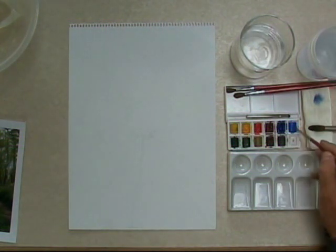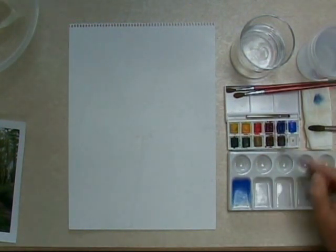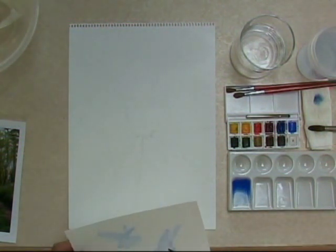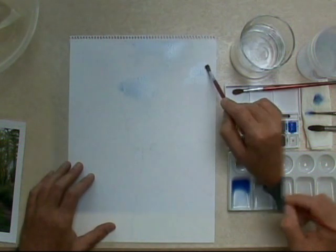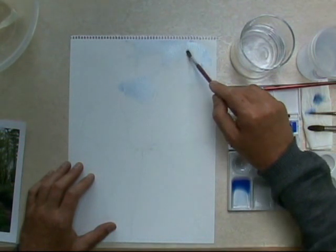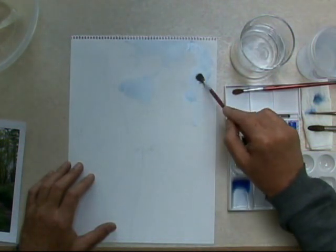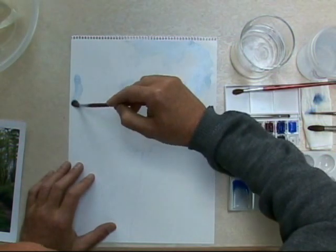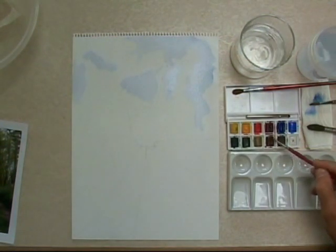First off, cobalt blue and ultramarine - mix up some blue for your sky. Once again, test sheet. Happy with your blue? Once again, a thin thin wash, and wash it in to the areas where your sky shows through, quite roughly like this. Don't fiddle faddle about - just slap it in. Thin glaze, thin wash, translucent. You don't want to go too thick. Always nice and thin.